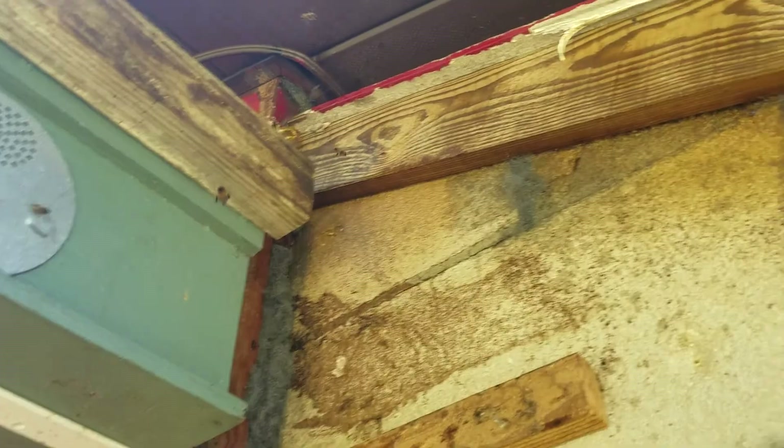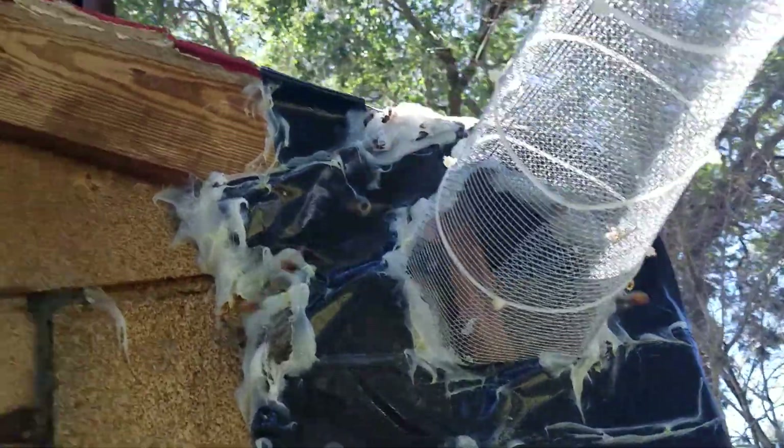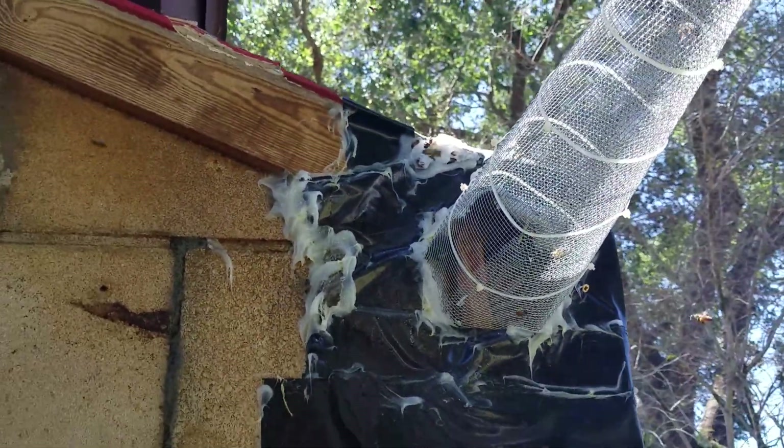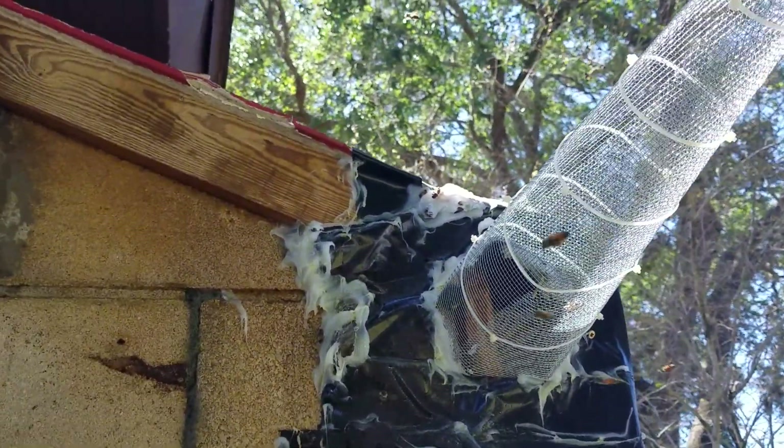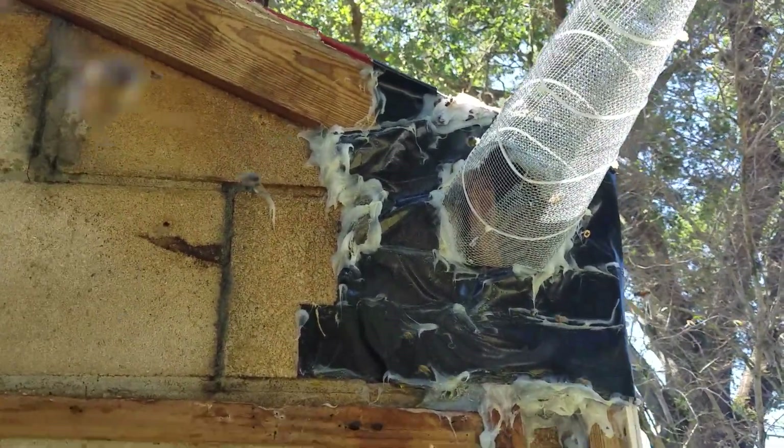I put steel wool in all these areas they were getting in. Sealed up around here really well. I see a little gap right there I've got to fix before I leave — but steel wool and silicone, tape.